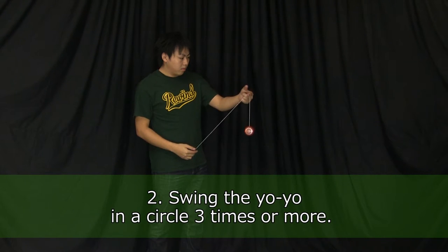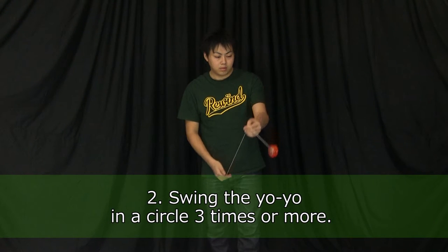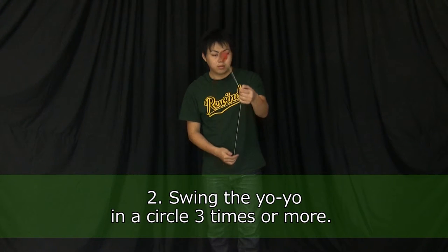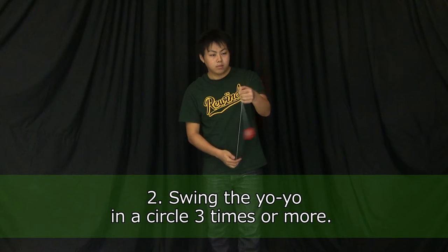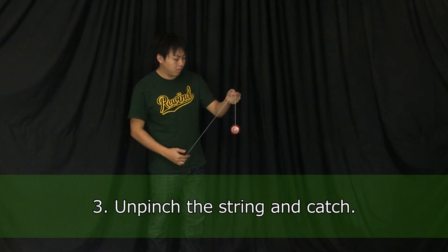Swing the yoyo forward in a circle three times or more. If you are right-handed, swing to the right of the string. If you're left-handed, swing to the left of the string. Un-pinch the string and catch the yoyo.